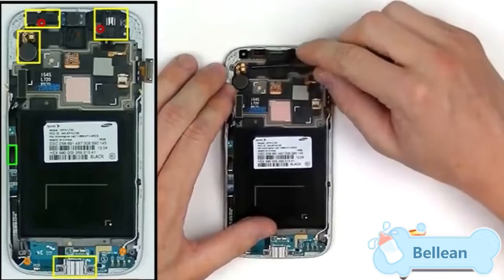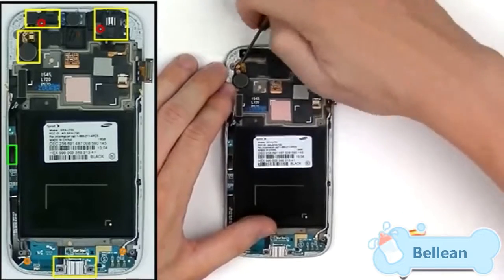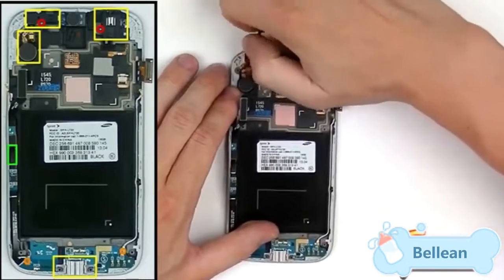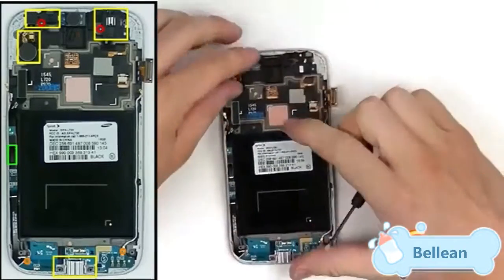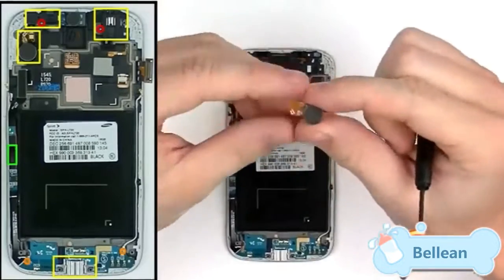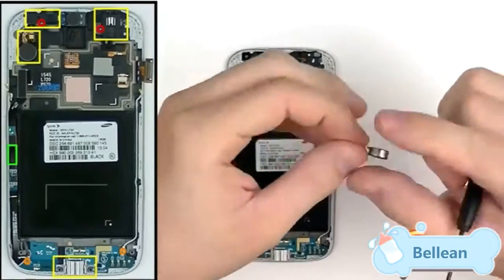Lastly, remove the vibrate motor, which is located right here and held in place with adhesive. Use a small flat head screwdriver as it's easier to get underneath all the adhesive. Once that adhesive is released, it's easy to pop right out.